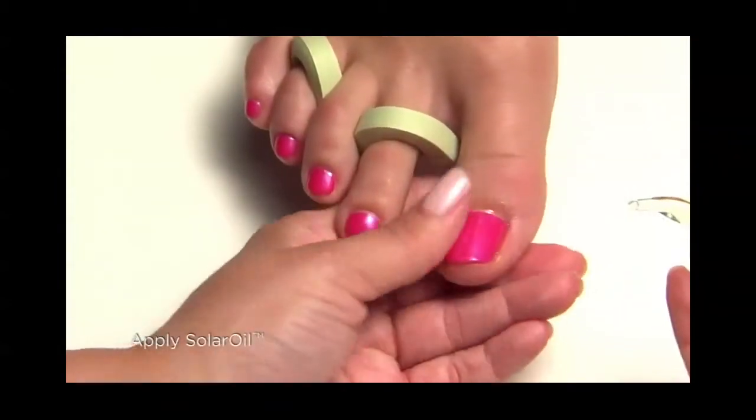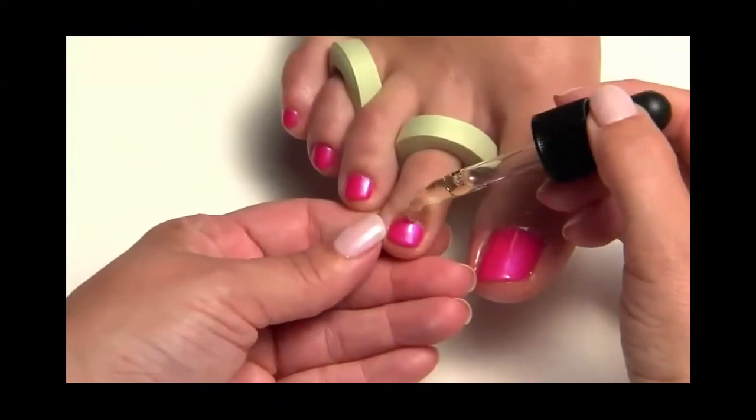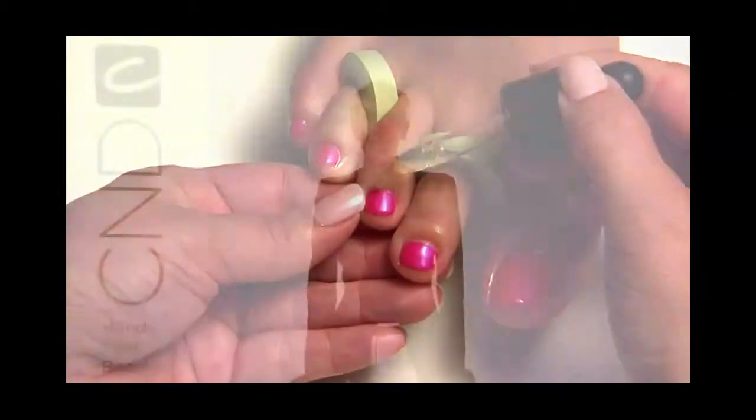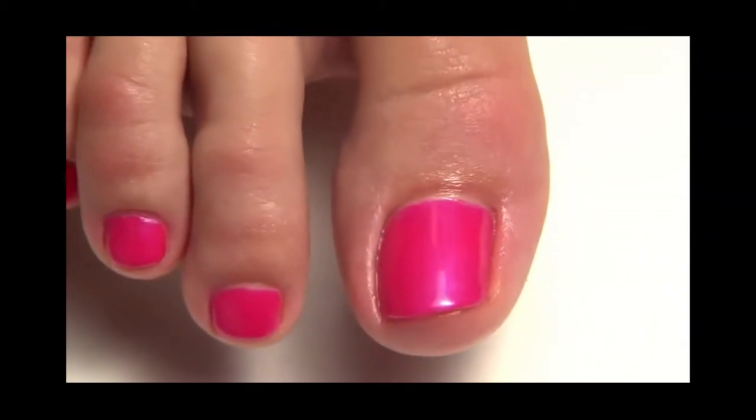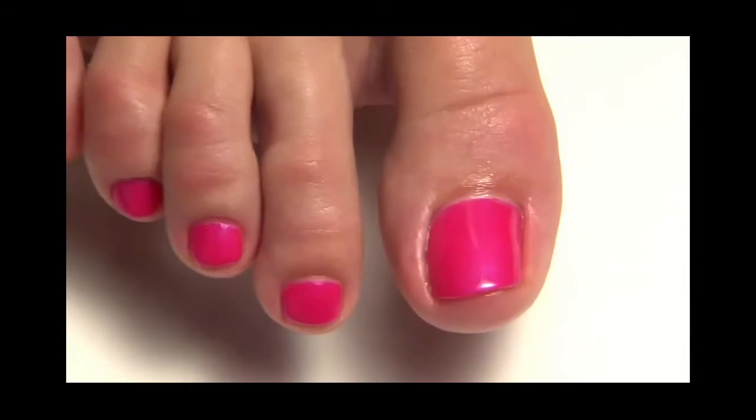Apply a drop of Solar Oil around each nail to condition the nails and soft tissue. The Shellac application is complete in 30 minutes. Take a look at these gorgeous shiny and dry nails.